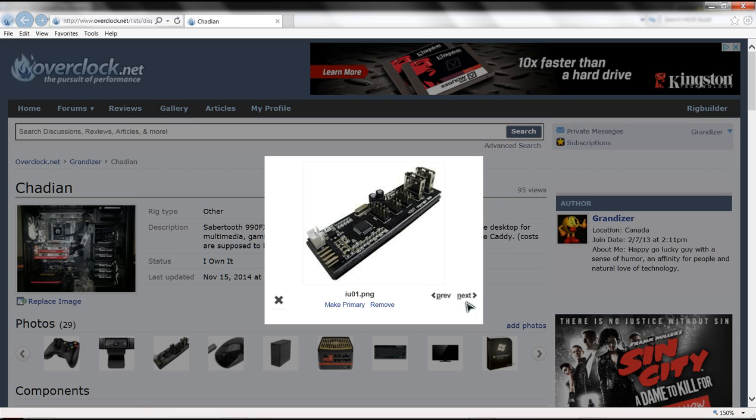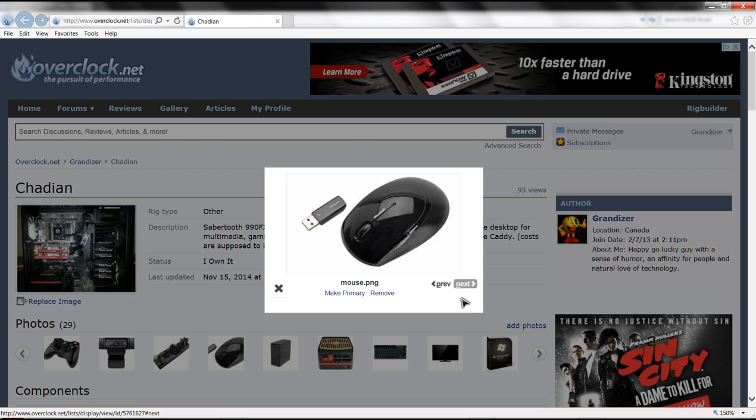Here's the NZXT IU01 USB expansion board I spoke of earlier. Here you can see the internal components. Here's the mouse - I'm using the same Microsoft 5000 in the living room. It's one of the very few mice I can get 25 to 30 feet away from the monitor and still use.